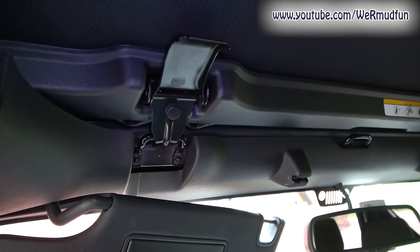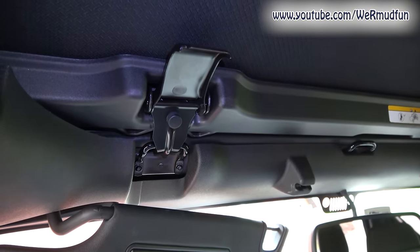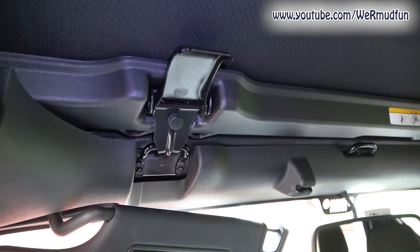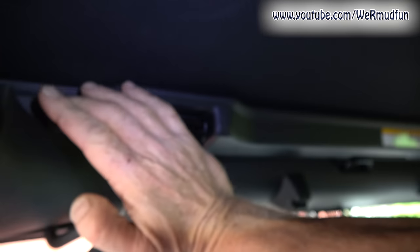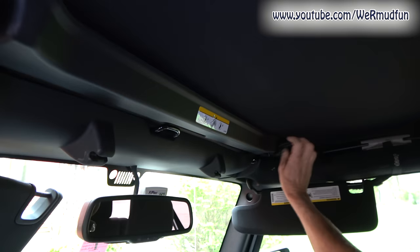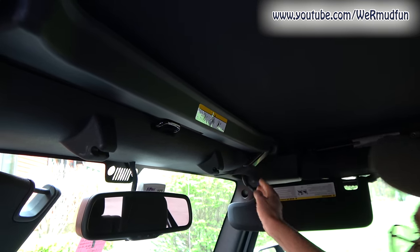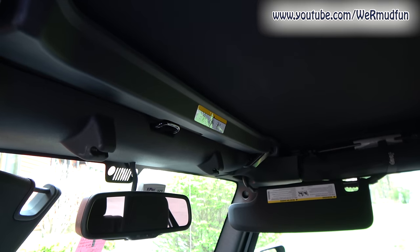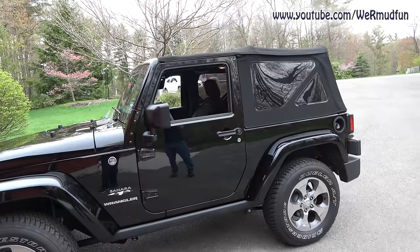The final step for putting on the roof is to close the header latches. That puts tension across the whole roof, making it nice and tight. It's going to pull the side bows down and you might hear it click into place — I heard it, I did too — there's one. And there's two. I heard both of them click. So there you go — the soft top is on.